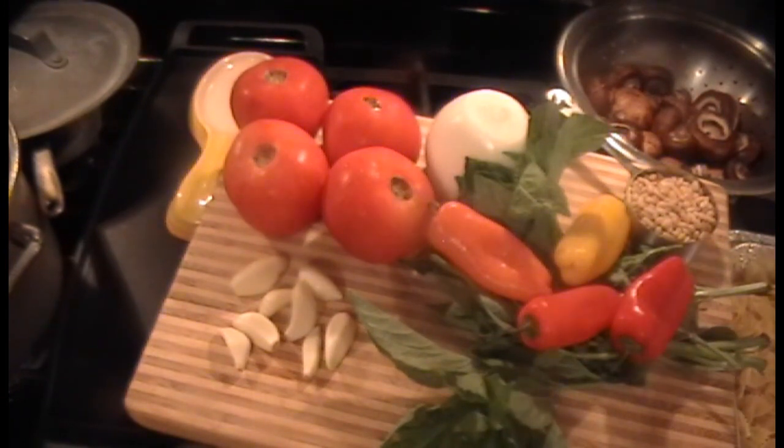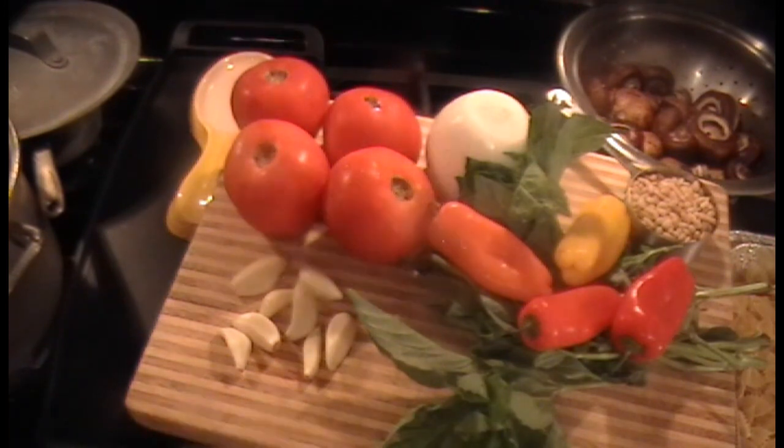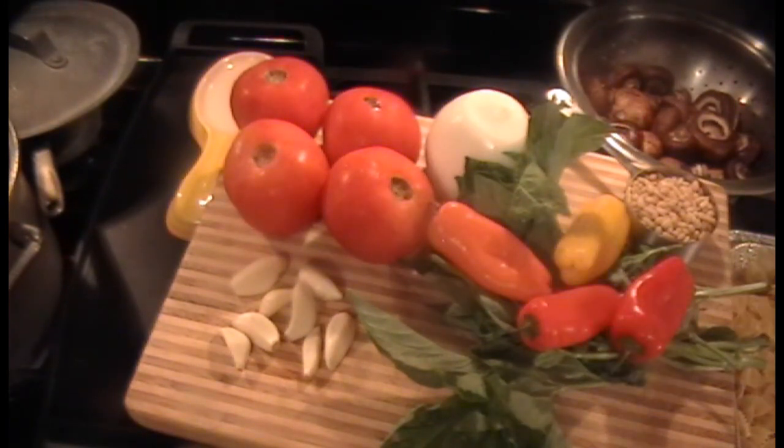Let me cut everything up and then we'll get started. I'm going to put two tablespoons of rock salt into the water. You have to taste the water — it has to have a slight saltiness, you have to be able to taste the salt. Because the pasta itself has to taste good without any other ingredients added to it. When we sauté all of this, we will season that also. Then when you put it together, nothing will be drawing the flavor out of something else — it will just come together and be very tasty.